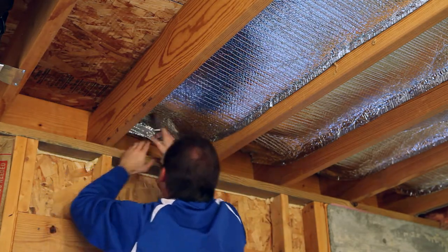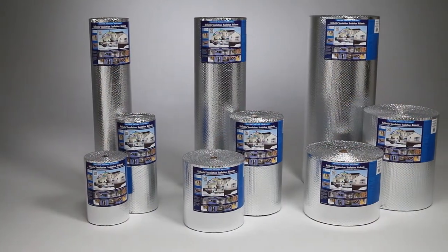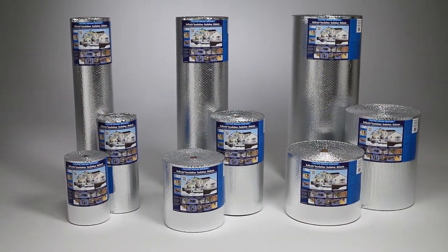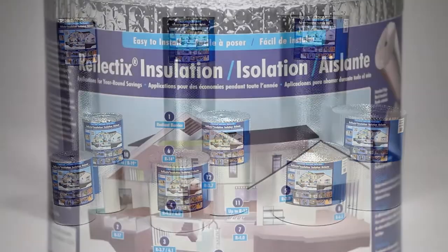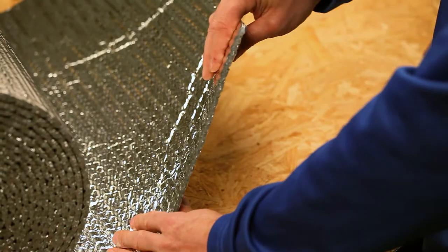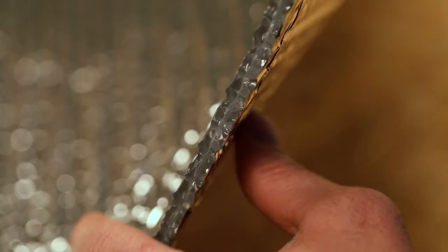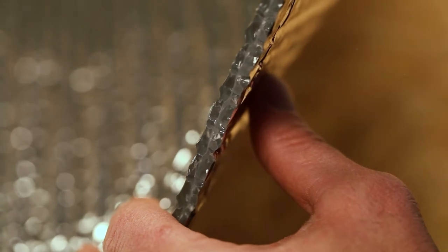The Reflectix product is easy to handle and install and is itch free. It is offered in 16, 24, and 48 inch widths by 25, 50, and 100 foot lengths. The featured product is a double-sided 94% plus reflective film enclosing two layers of heavy gauge polyethylene bubbles.